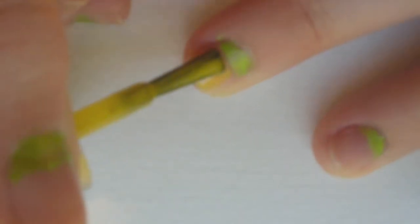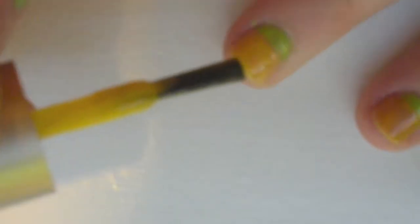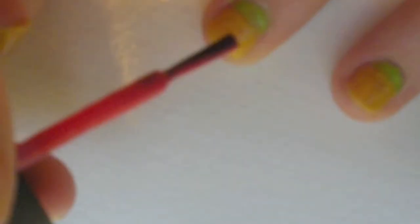Step four is to add two coats of a yellow polish to your nails. Then paint your pointer finger black. Step five is to paint the tips of your nails in red. Now add a top coat.